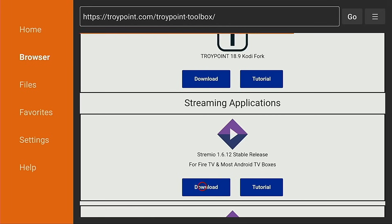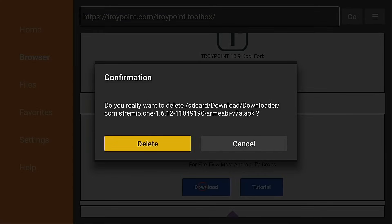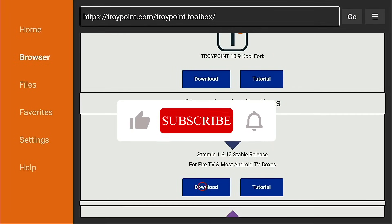Go ahead and hit the download button. Click install. Now after Streamio has been installed, I suggest clicking done and deleting the installation file — there's no need to leave this on the device. Streamio has now been installed.